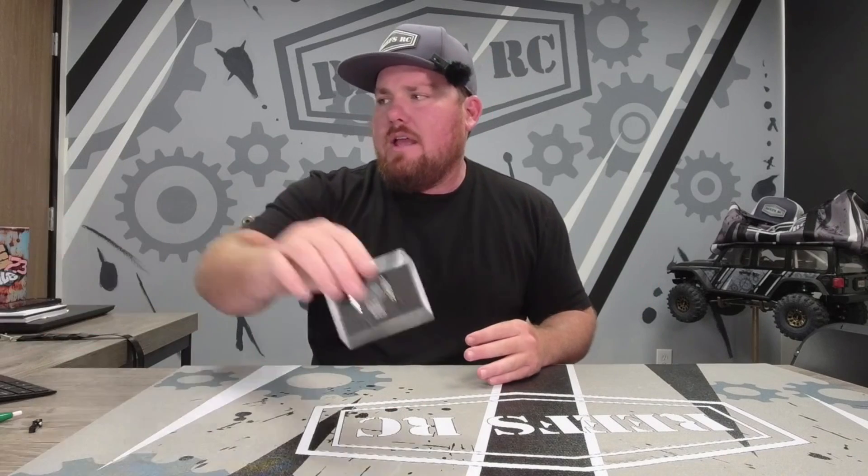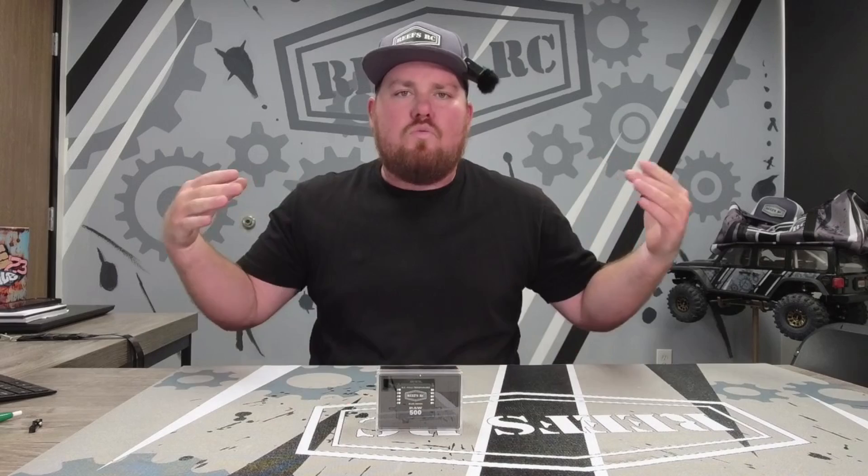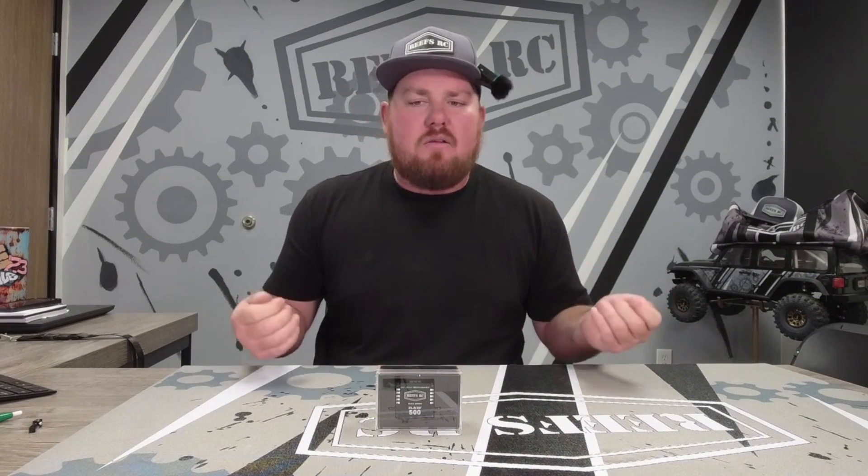What's up guys, back in the studio today to go over something new. We constantly get questions all the time on if a servo is going to brown out a system - can my stock ESC handle this servo? Some of the stock ESCs can't, so we normally recommend direct power. But there are people out there who are scared of direct power, they don't understand how it works.